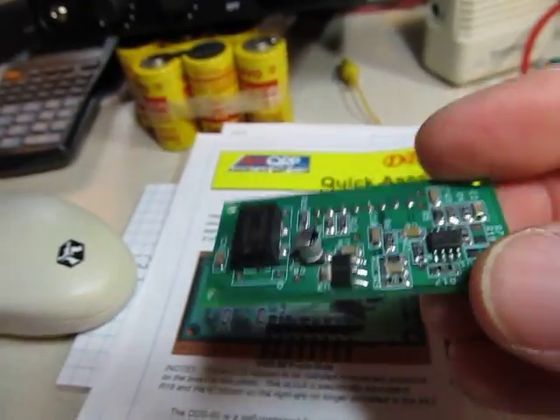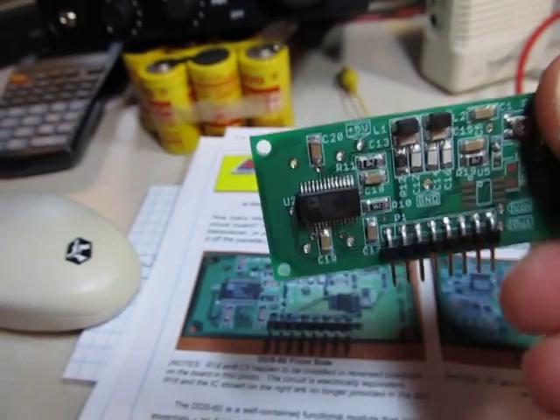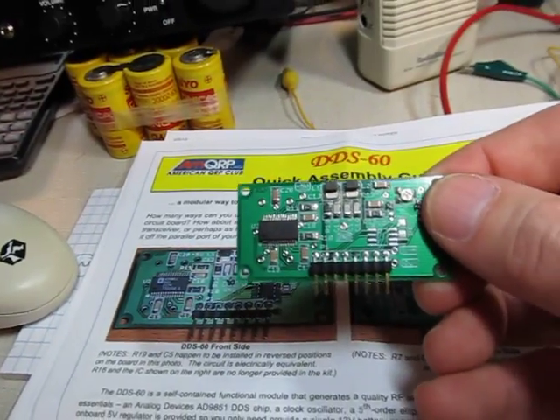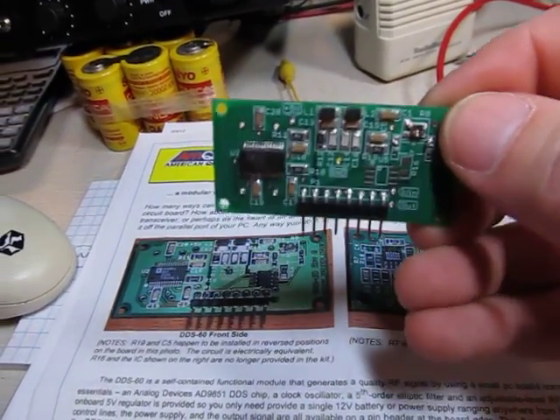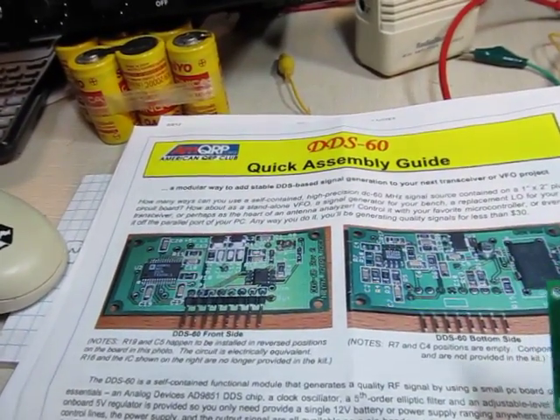It's all surface mount, so it took me 2.5 to 3 hours to build, put together and clean up. One of the guys on the email reflectors I'm on said he had this kit but couldn't put together surface mount stuff, so I told him I'd build it for him. This video is just to document that.